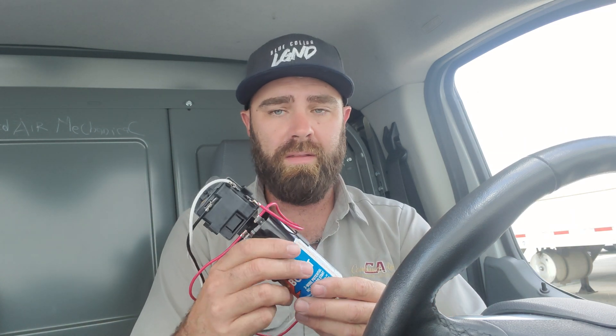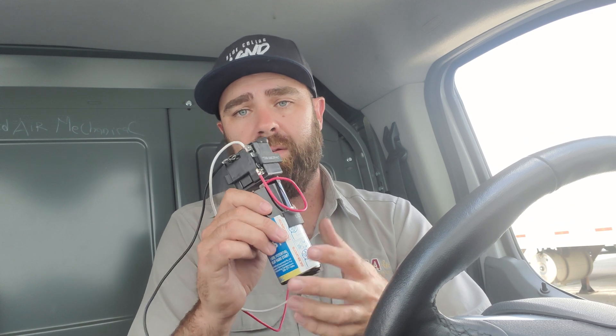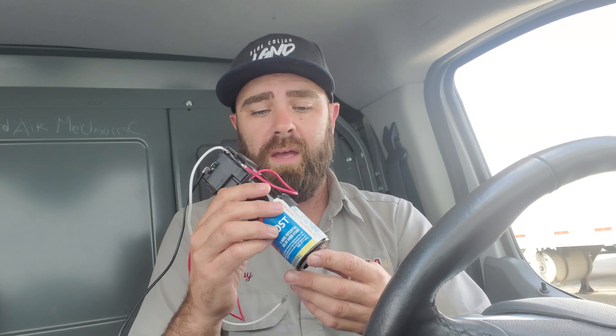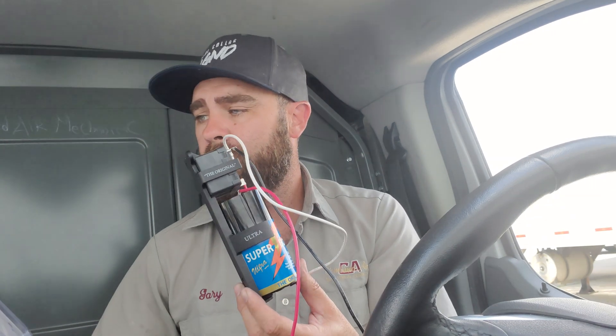A lot of people online have said they've gone into homes where every time the compressor starts it's drawing locked rotor amps longer than it should, actually dimming the lights. They've put in hard start kits similar to this and it's worked — it stops the light dimming because it shifts the phases and puts more current toward the start winding to get the compressor up and running. This is the 3W2: used with TXV systems, three-wire 5-2-1 configuration, with the bracket, potential relay, and start capacitor, for 3.5 to 5 tons.